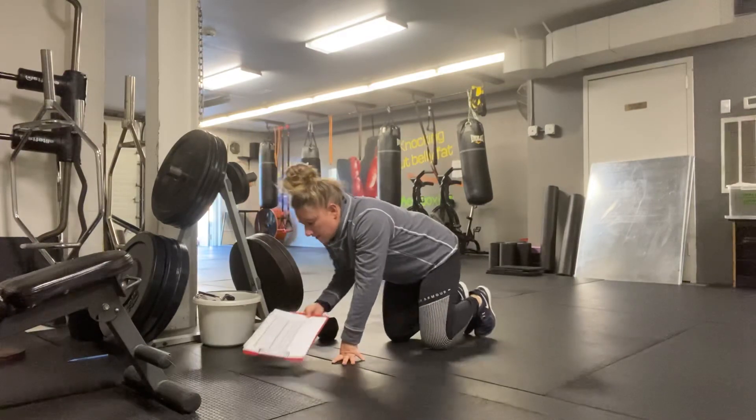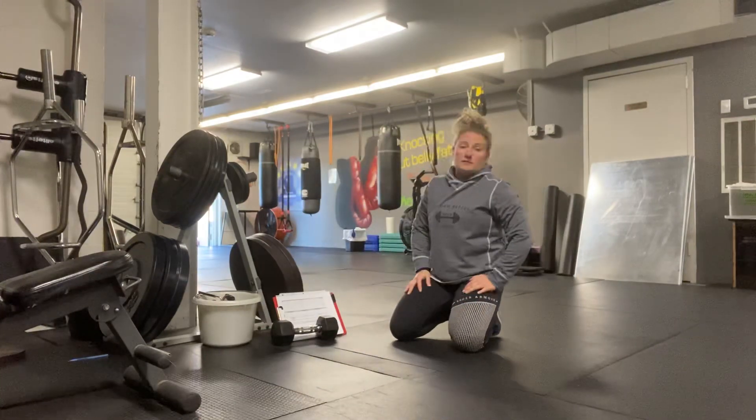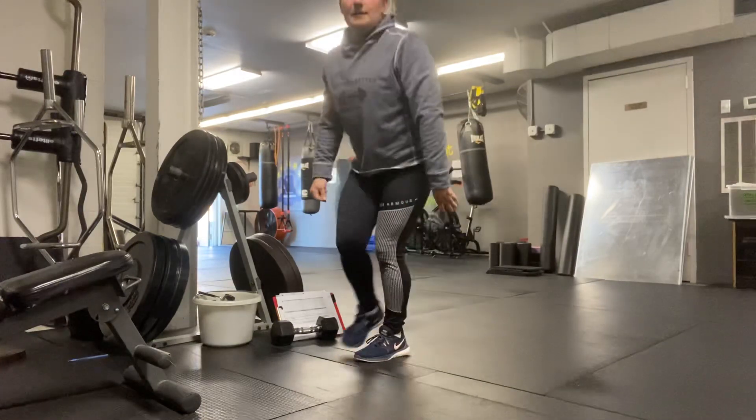Eight breaths for that. Make sure you're encouraging one minute of rest between getting into the next superset. If you have any questions, let me know.